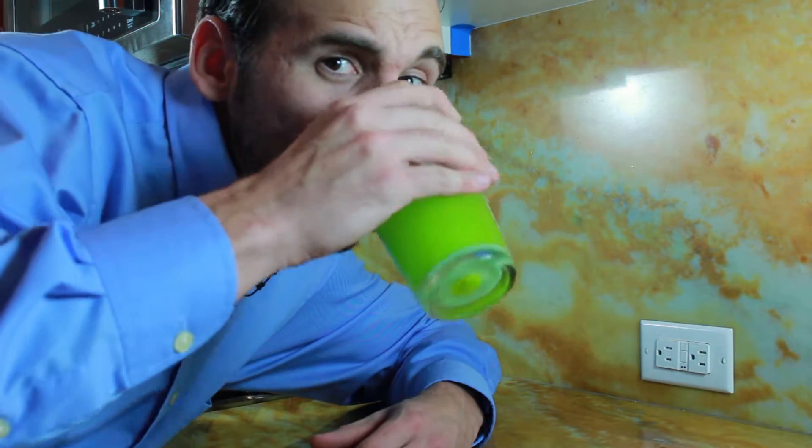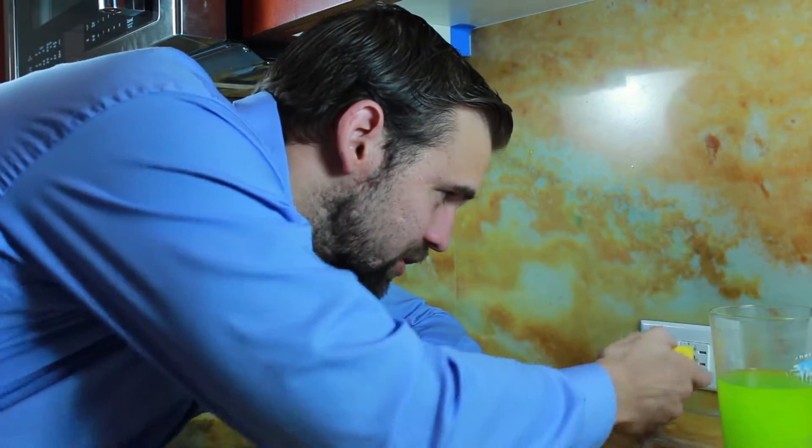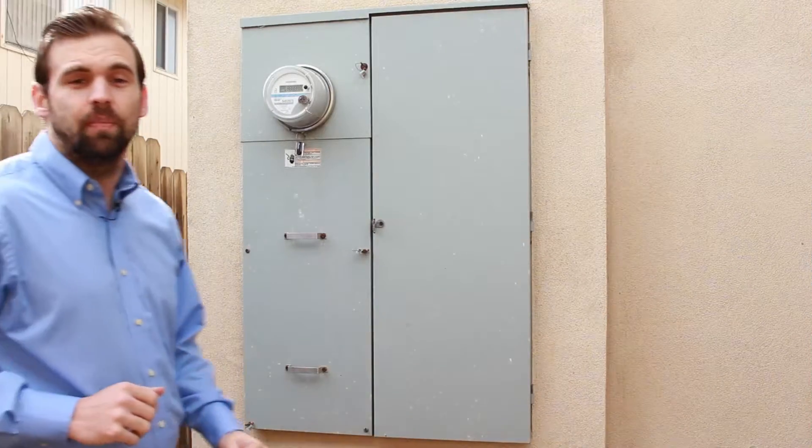Now before we begin, make sure you know what the picture is with the juice. We know this outlet is live because we have a little tester. You could pick these up at the hardware store. The lights on indicate that the outlet is live. Now we need to cut the power. In order to cut the power, we're going to be switching off this here breaker box.